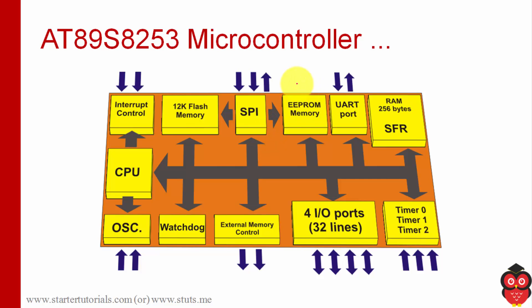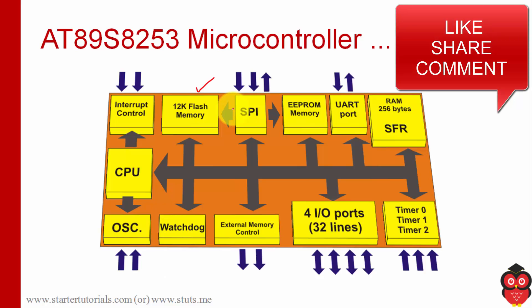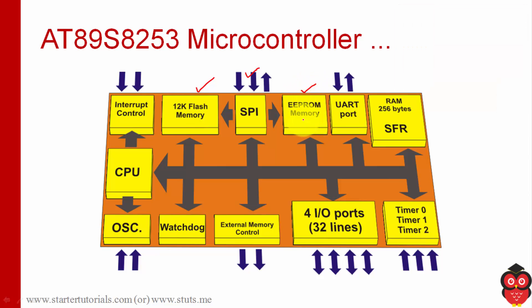This is the internal architecture of the 8253. We have 12 kilobytes of flash memory, a serial peripheral interface for programming, universal asynchronous synchronous receiver-transmitter port, 256 bytes of internal RAM, 3 timers, 4 IO ports, an external memory control module, a watchdog timer, an oscillator for generating clock signals, a central processing unit, and an interrupt control module.